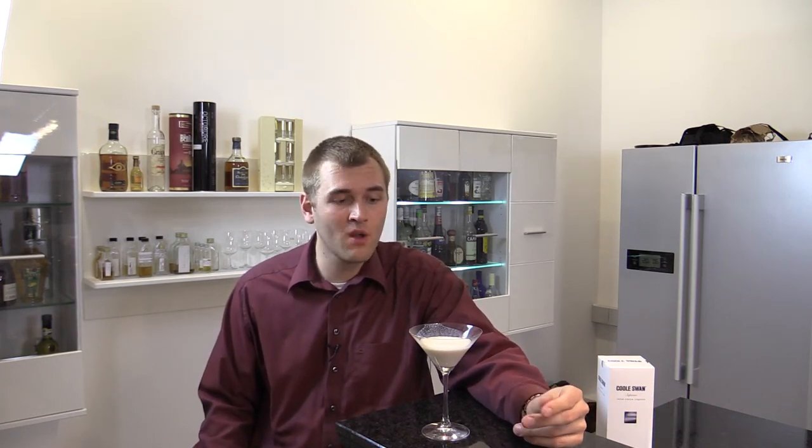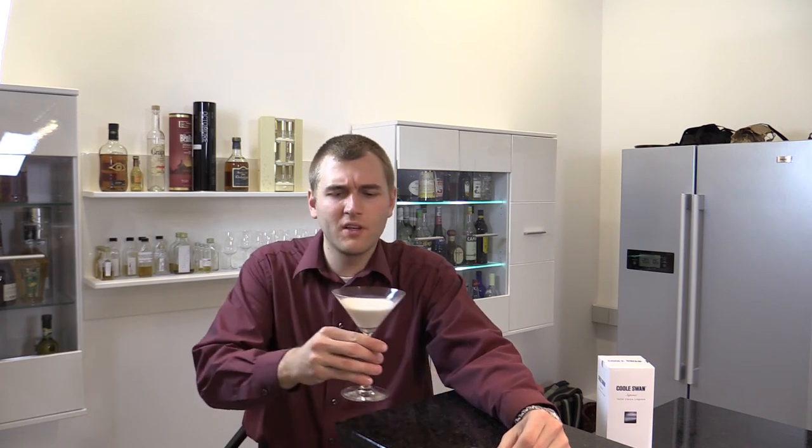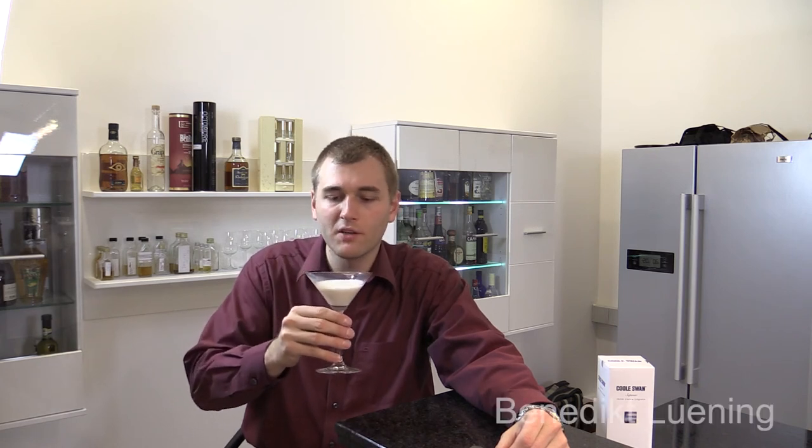I really love Amaretto, it's one of my favorite ingredients for cocktails, so I really like that. And now it comes over to caramel and a faint, distant taste of the whiskey. Also a bit of dairy, and yeah, it's definitely a nutty, creamy cocktail. I like it.